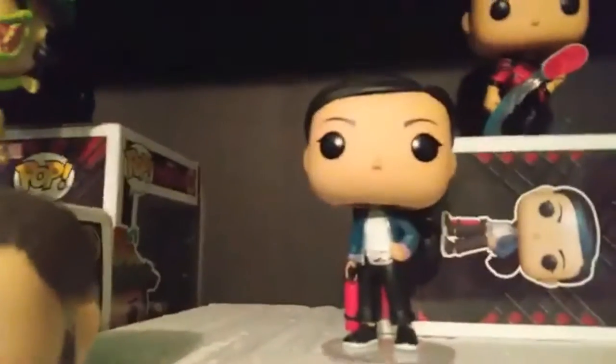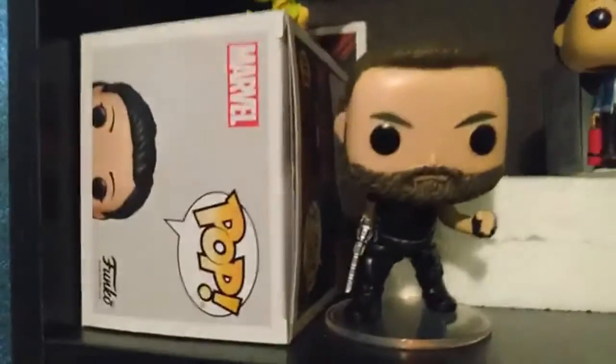Up here we have all of the Shang-Chi Funko Pops except for one. I even have an exclusive, so I have two of Katie. There's the main guy himself, his mother, his father, his sister, and that one guard that tries to beat him up on the bus.